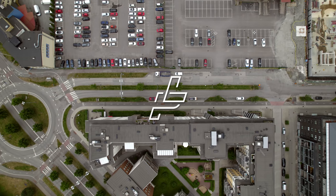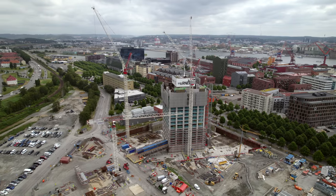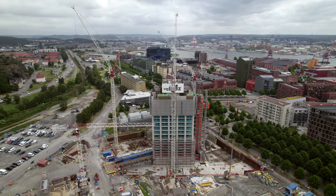Those socks are called Happy Socks, and I like that because people always smile when they look at my socks. Ladies and gentlemen, we have another case of people that are stupid.